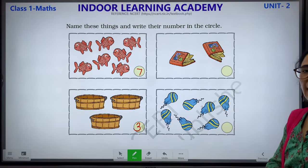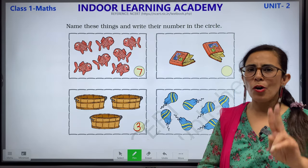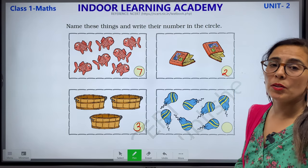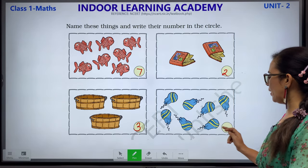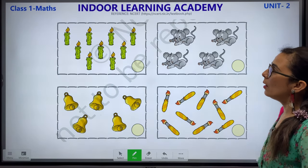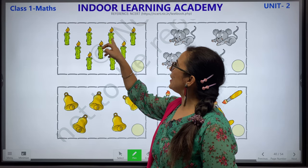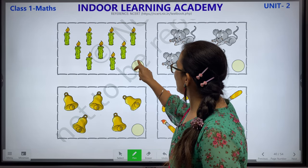Next, how many books? These are books. We have 2 books: 1 and 2. These are balloons. Let's count: 1, 2, 3, 4, 5, 6 and 7. We have 7 balloons. Now what is this? This is a mumbaati — also called a candle. Let's count: 1, 2, 3, 4, 5, 6, 7, 8 and 9 candles. We will write number 9.